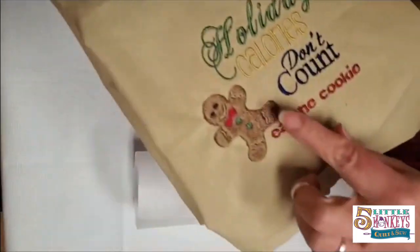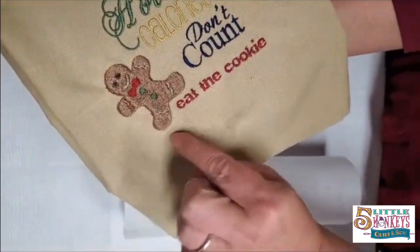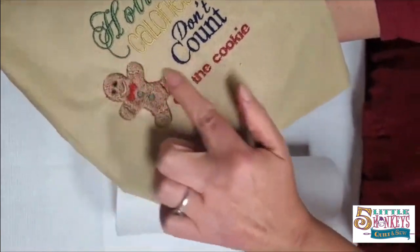Even though there's a lot of stitches in our little gingerbread man, he lays nice and flat. That is not only because of the stabilizer, but because I fused it on before I started the embroidery.